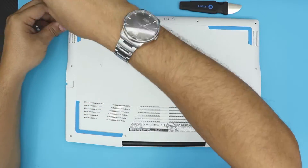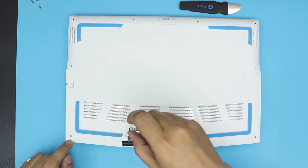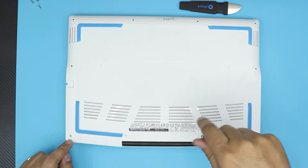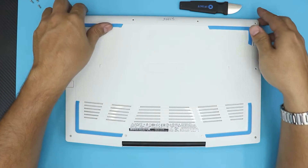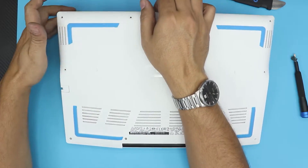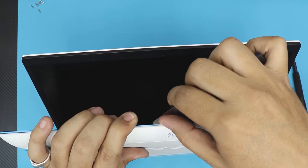You can magnetize the screwdriver or you can just use a magnet — I use a magnet, it works better for me. So what we're going to do is remove all the screws. Just remember the back end: there are four screws at the back side — one here, two in the middle, and one on the other end. These have a C-lock on them so they won't actually come out; you just have to rotate them until you hear a click. The rest should come out easy.